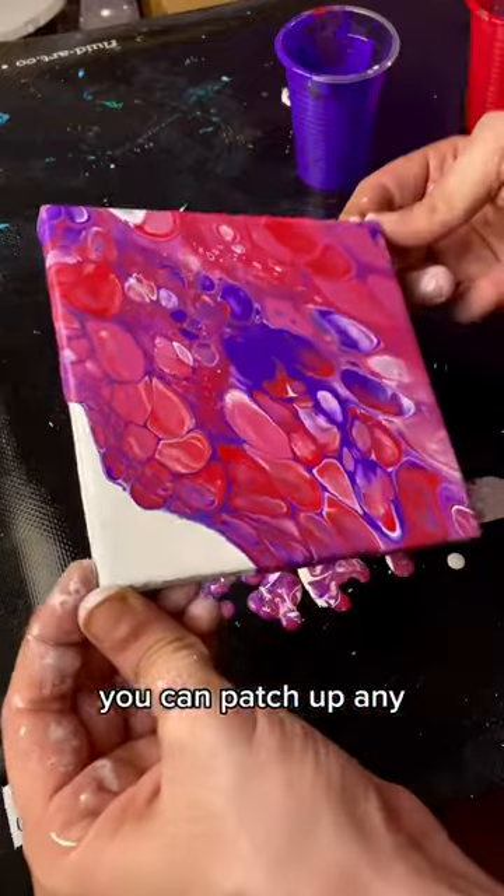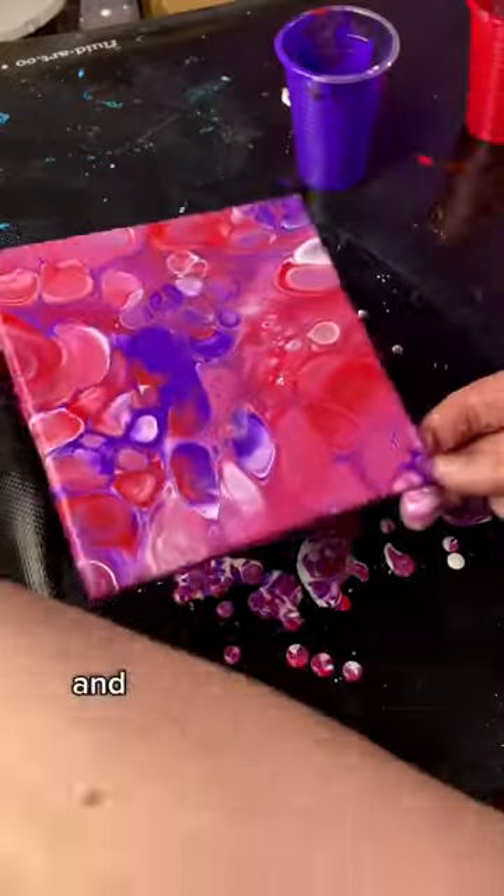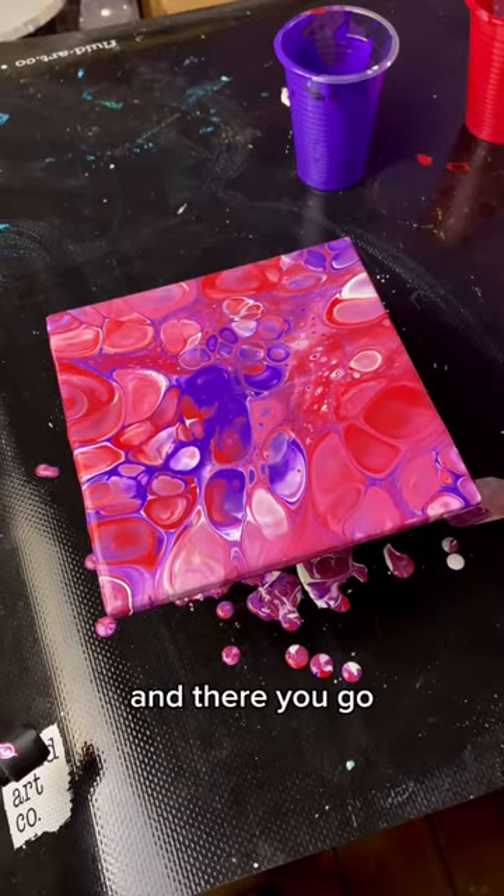You can patch up any bare spots with the paint that roams off the canvas. And once you hit all your corners, set it down and there you go.